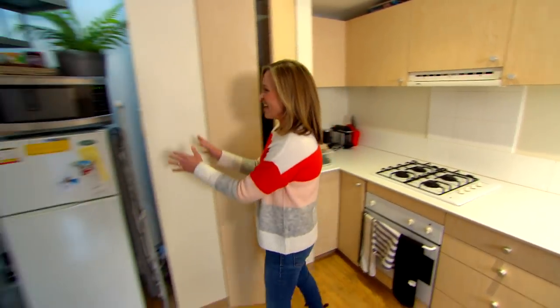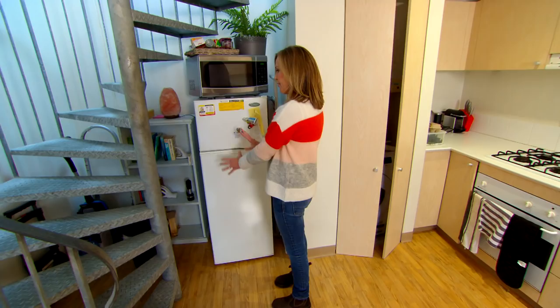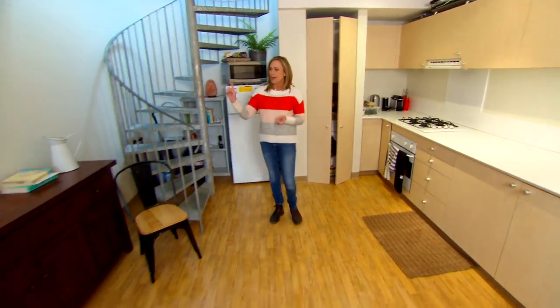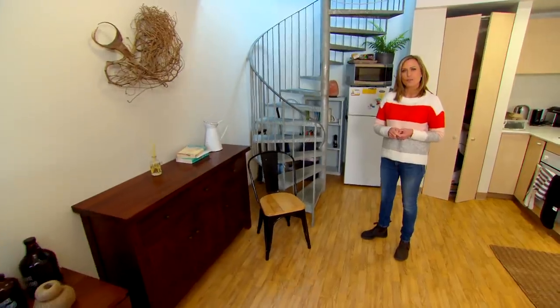The fridge is just kind of tucked over here and it's leaving us with all of this mess in the corner, so this whole area just needs a better storage solution. And as you can see, there is no dining table here, but I have got my eyes on this sideboard because I think with a little bit of an upcycle, we could do something with that. There's plenty to do in here — I've got my plan, so next thing to do is just get to work.